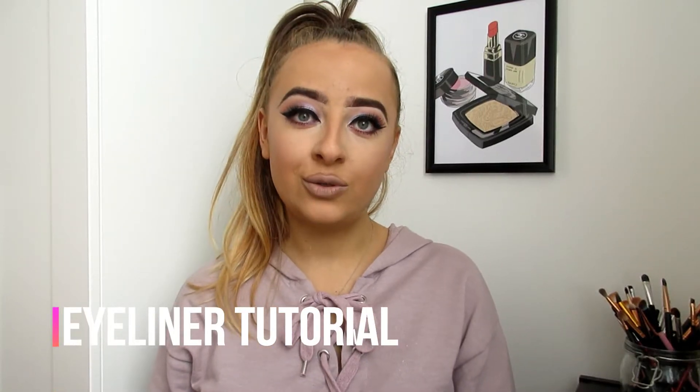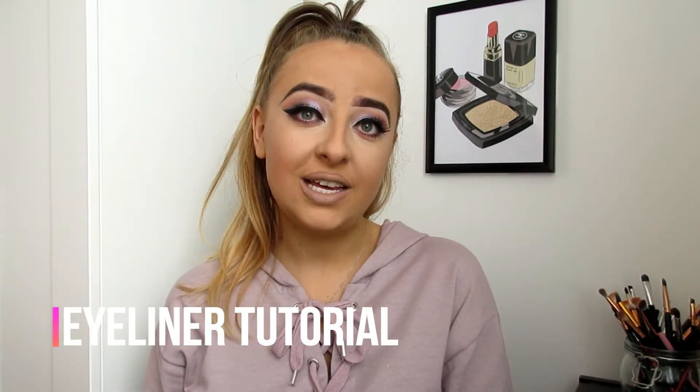Hi guys, welcome back to my channel. So I have just filmed this heavy glam tutorial — it is up on my channel now, so you can head over to go and watch it.